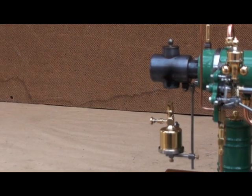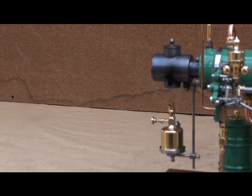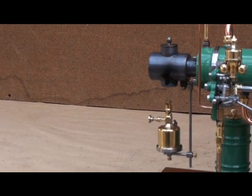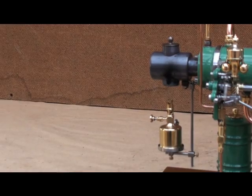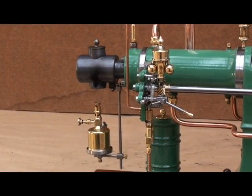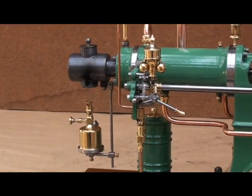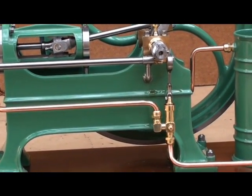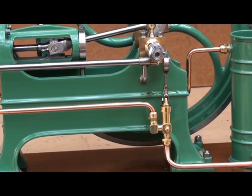From my four-stroke hot bulb engines, I have adopted the same blow lamp preheated hot bulb system, the fly ball governor controlled injection pump system, and the water pump connected to the side shaft via an eccentric.